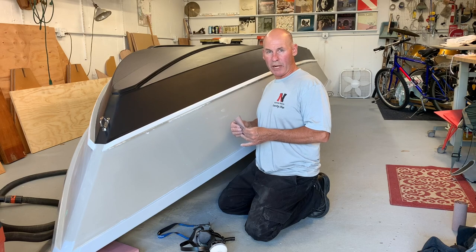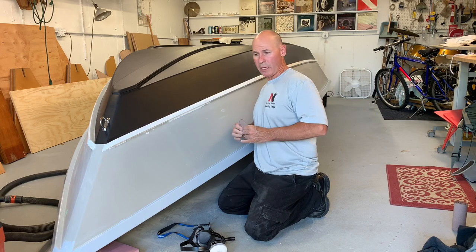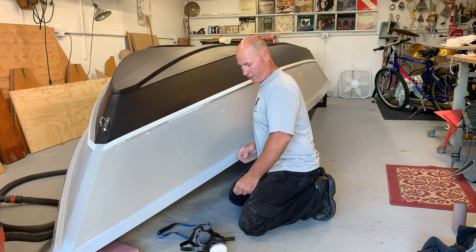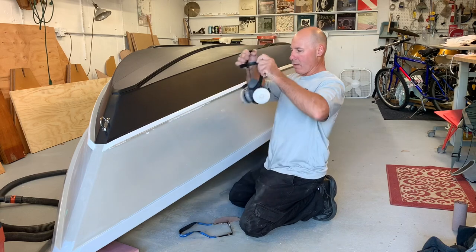So now I'm sanding the primer — bottom's done — sanding this with 220. Then I'm going to get to the painting on the sides. You don't know the color yet, but you will.